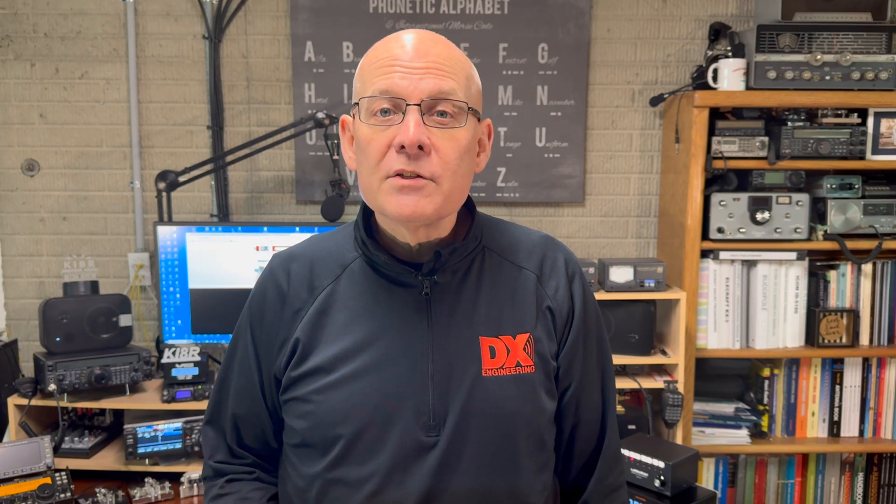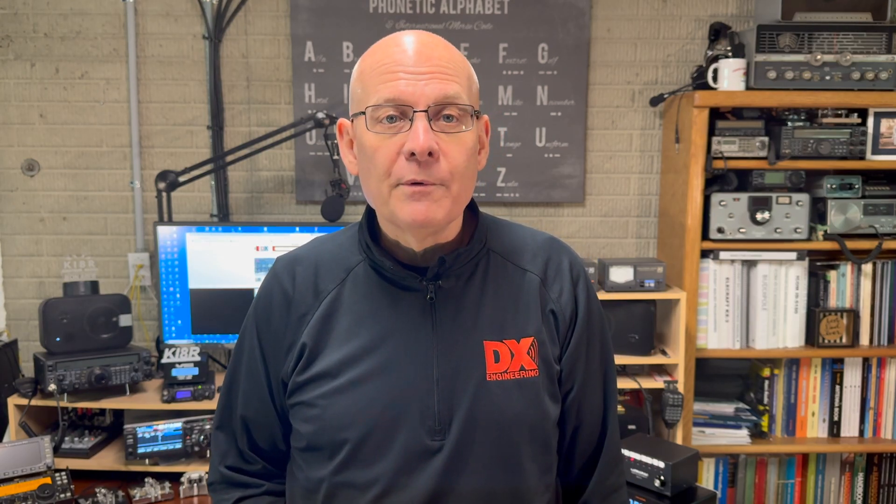Welcome back to the DX Engineering Channel. I'm Michael, KI8R. Parks on the air, summits on the air, and portable operating have really taken on a life of their own. And the Yaesu FT-891 is arguably one of the most popular rigs for portable operating.